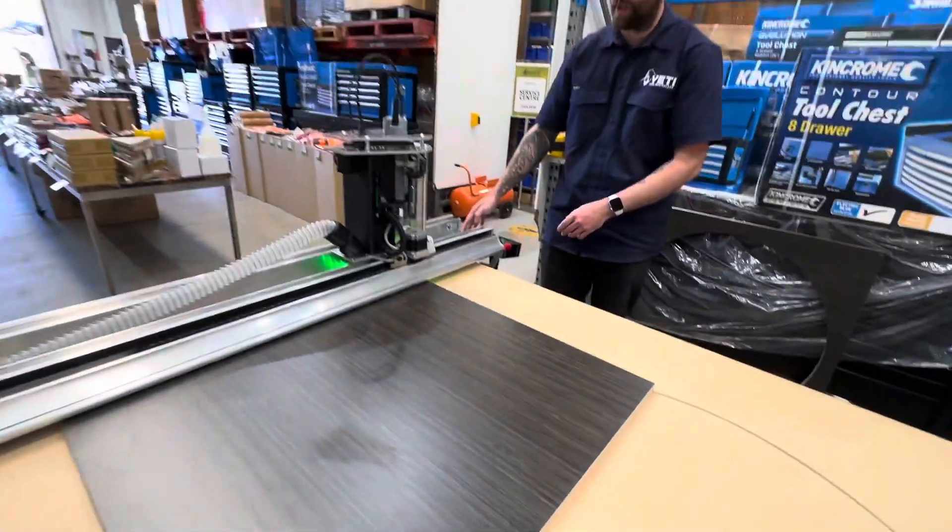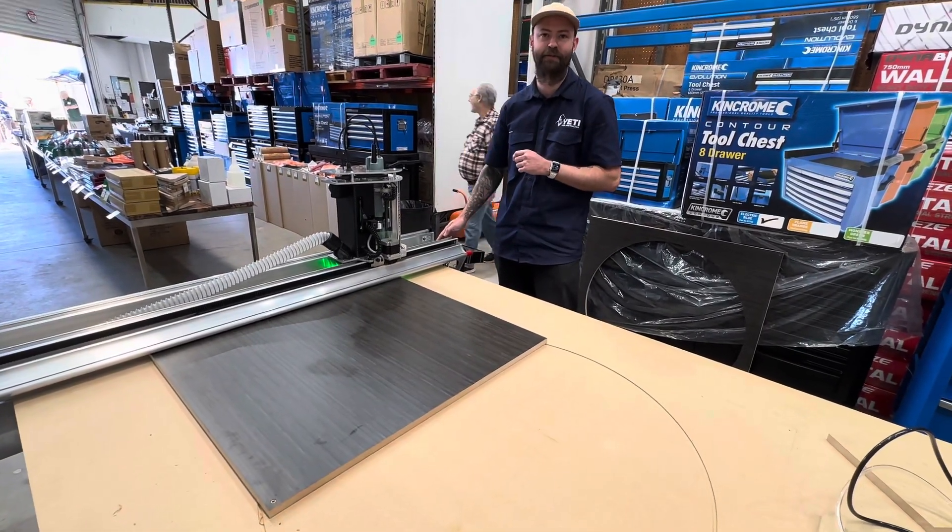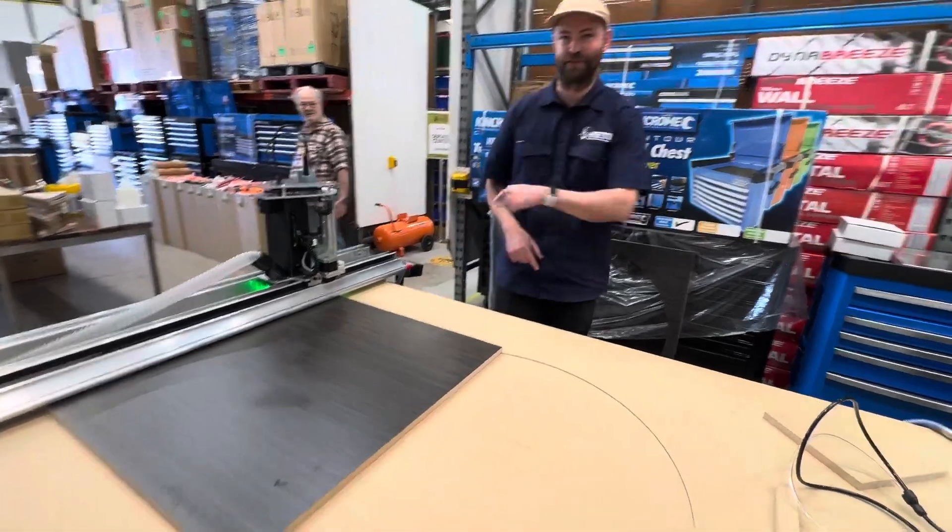What I'll do is load the file, and once it's loaded to the machine press play and you can see it start cutting. We'll probably have to pause because it's going to take a few minutes.